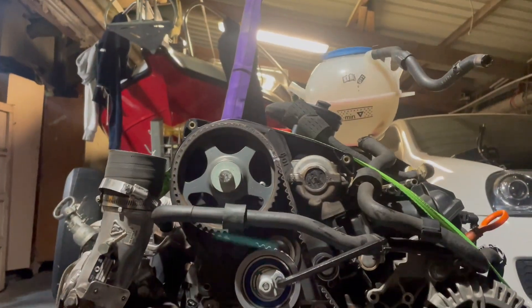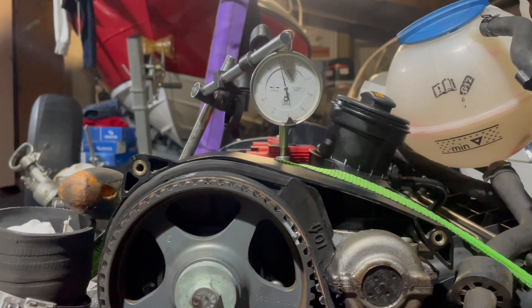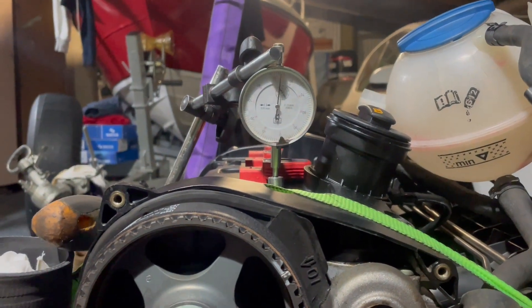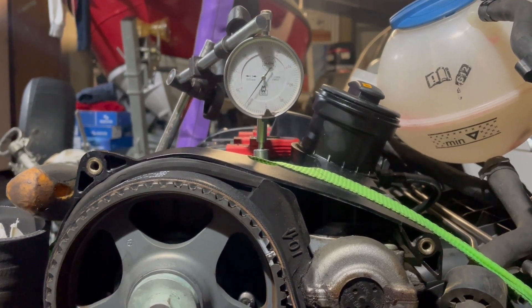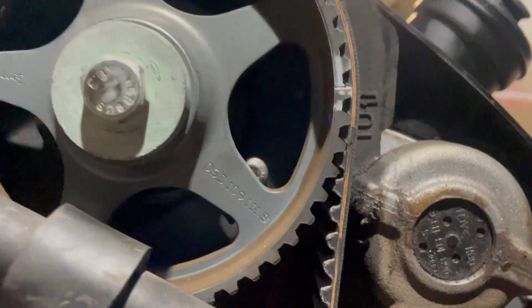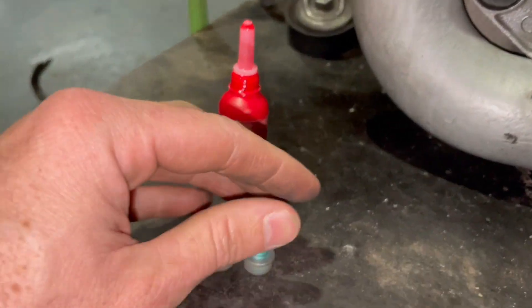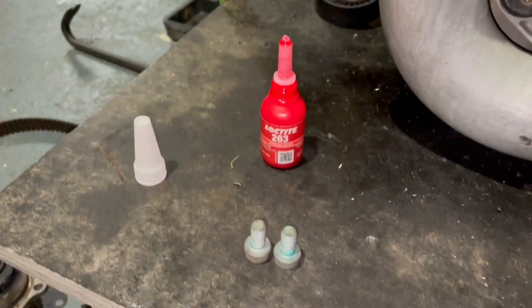Now we'll do a few rotations and make sure it stays in line - just on the slight chance that the last guy messed this up. We've got a dial gauge in cylinder one, we watch the dial, and we are in line. The Allen drive bolts that hold the harmonic balancer on, as you can see, they have Loctite on them from the factory, so definitely plenty of Loctite going on these.